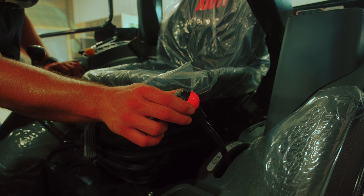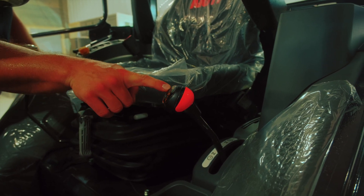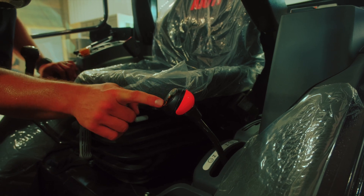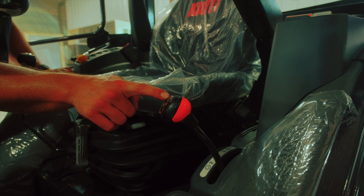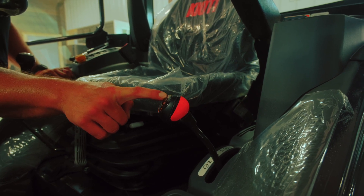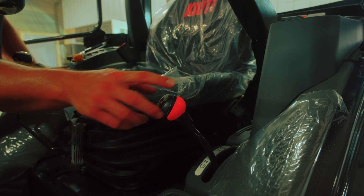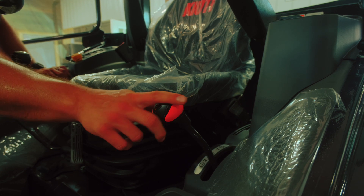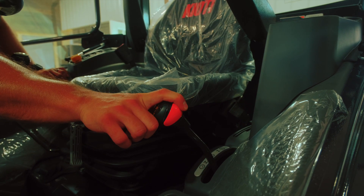On this side over here we have our transmission selector. This tractor is equipped with a low, medium, and high range. You're probably going to spend most of your time in the low and medium range because those are your work ranges. High is normally used to transport between locations on the farm or running up and down the road. A helpful hint: when switching from low to medium or medium to high, if it doesn't want to go into the desired gear, push forward on the hydrostatic pedal just a little bit and that'll help it pop in.